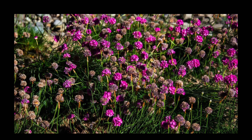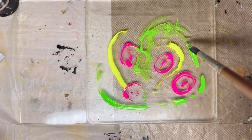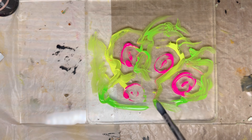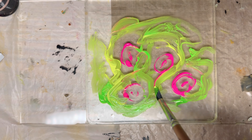Hello, this is Vicki, Retro Queen Bee Art. How's everyone doing today? I have a project to show you on a jelly plate — how I use neon colored acrylic paints on my jelly plate.